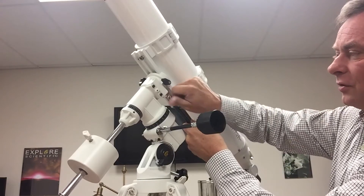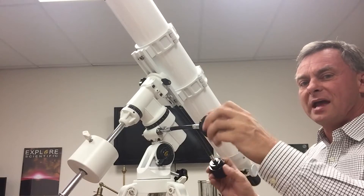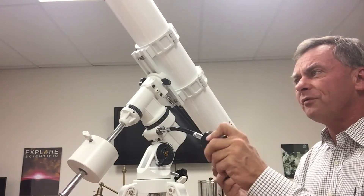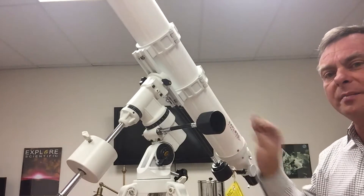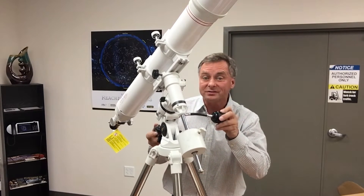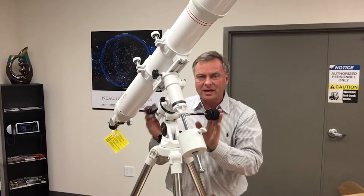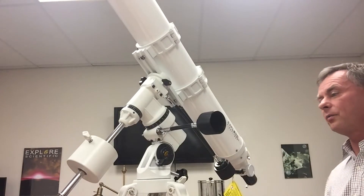Having slow motion controls is really cool because flexible slow motion controls mean you won't vibrate the telescope. At 100x magnification, any vibration is also magnified 100 times, so flexible cable controls make viewing much nicer.